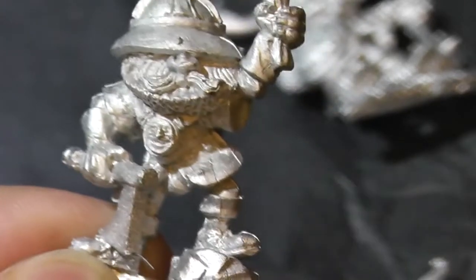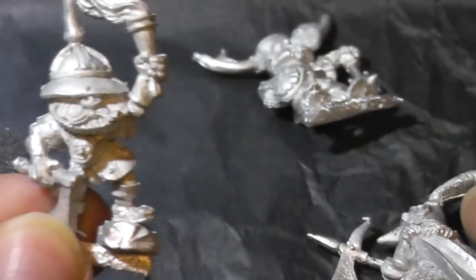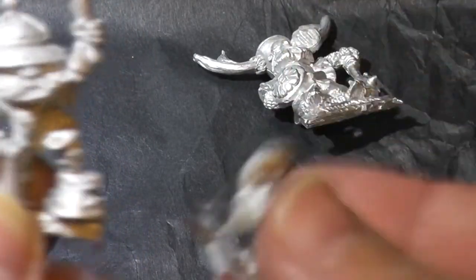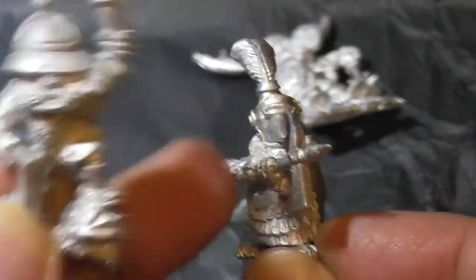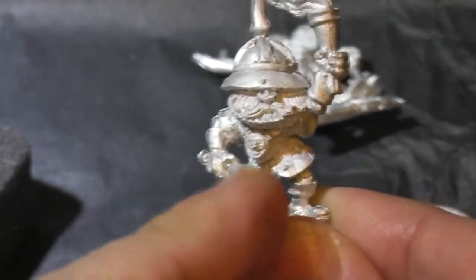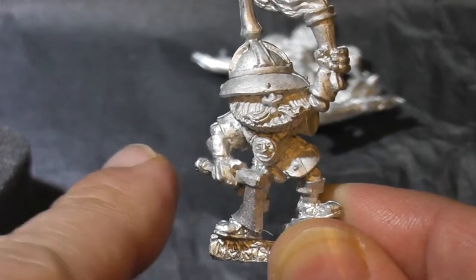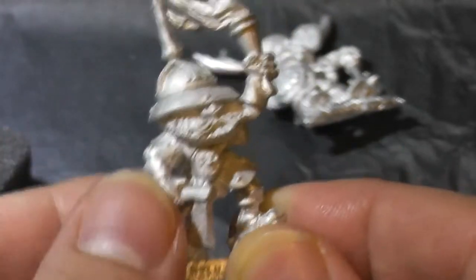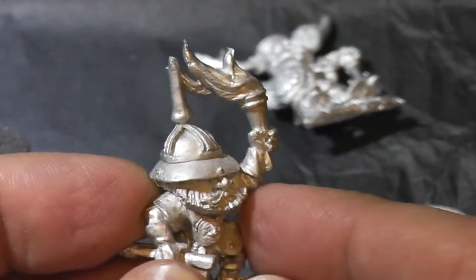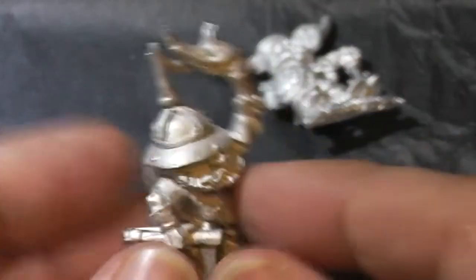I like also, in this one in particular — normally in single piece miniatures they're cast in the pose which is kind of side on. To get any sort of three-dimensionality about it, you have parts protruding out from the miniature. And with this one they've actually got it sort of facing us, but still with the axe going beyond the miniature, giving a bit of depth to it. I like the flame there and the huge spike — that's just excellent.